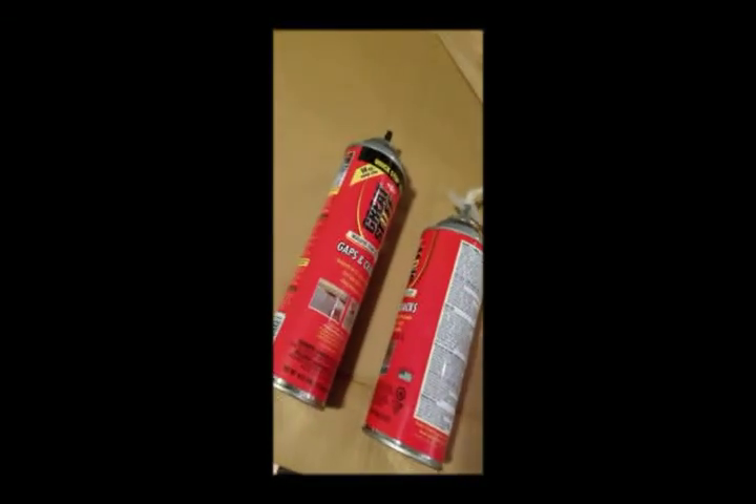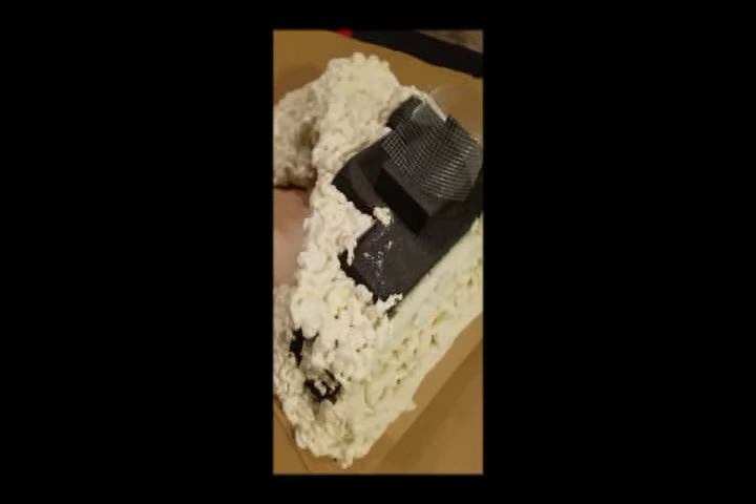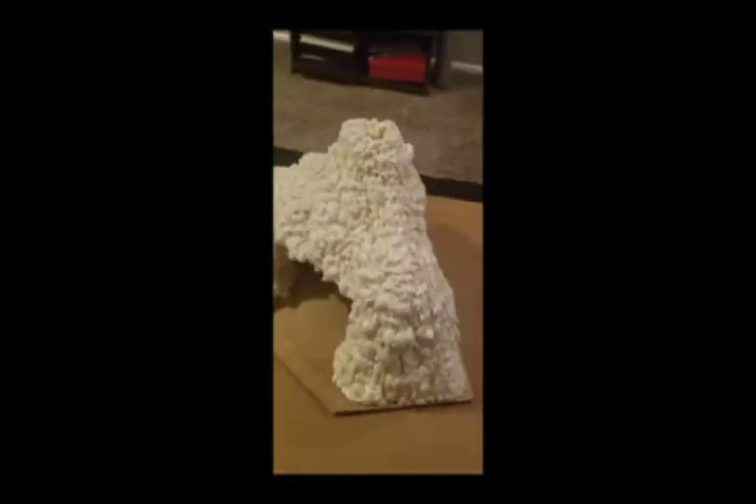I put on another small can of the spray foam and filled in the back side, just giving it a base layer. This side's gonna have to be pretty steep - almost like a cliff here - so I'm just trying to do it in layers. That's gonna be the top of the volcano, so I've got to fill in pretty much this whole top side.